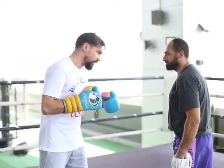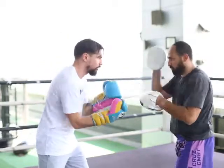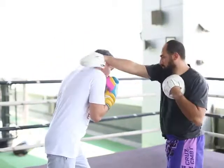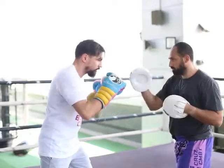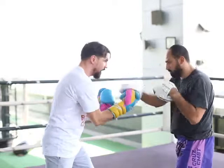So we start off with a left jab, we're going to slip it. Then you do three uppercuts, left hook. Then you slip the other side. Start with the left, three uppercuts, right hook. Slip again. Right uppercut, left uppercut, left hook. Slip. Then left.